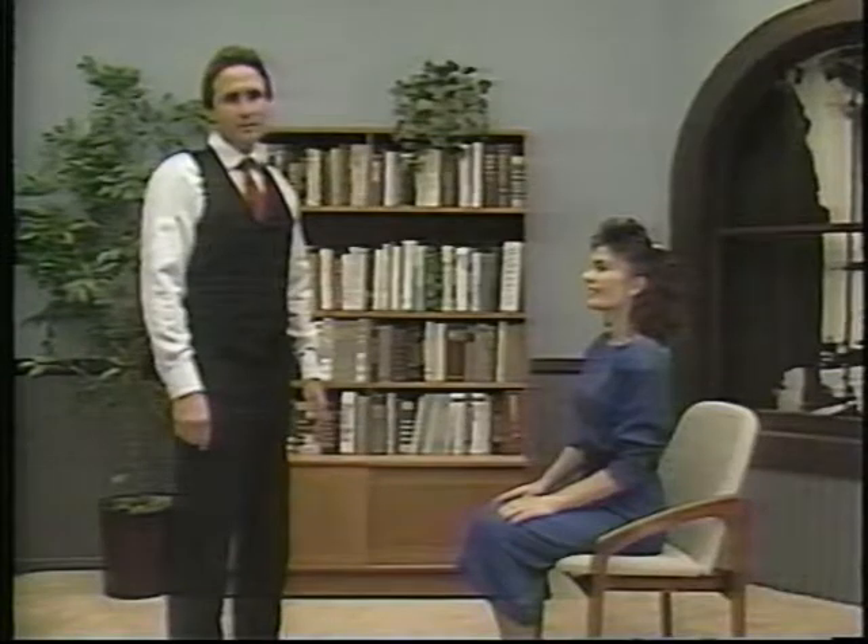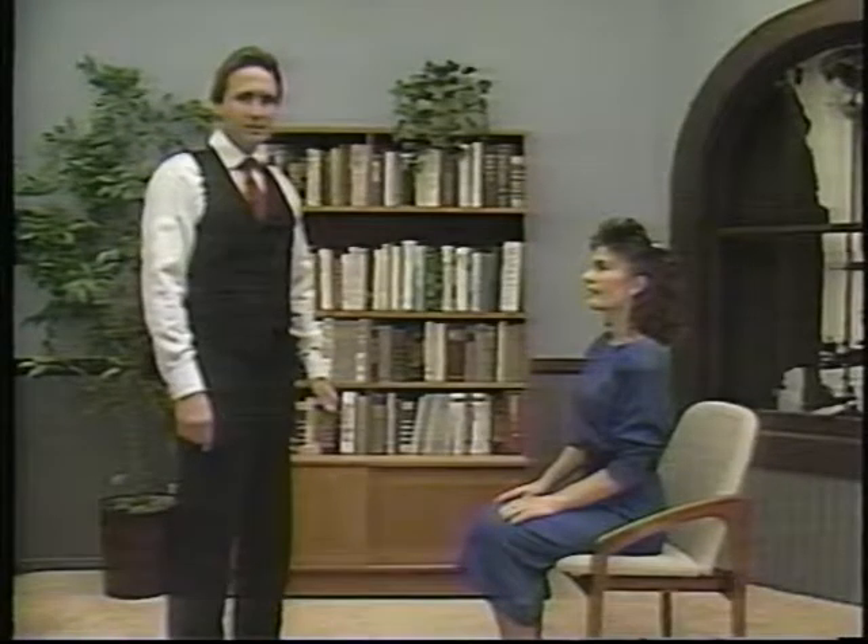This routine is for the upper back. It can be done either standing or sitting, and it works especially well at the office on days when you're having neck and shoulder tension. I'm also going to talk a little bit first about posture, so I've asked Lisa to help me out.